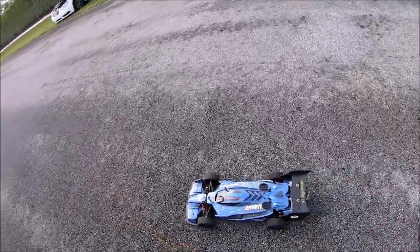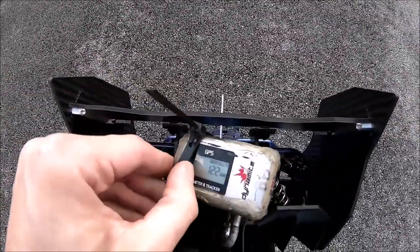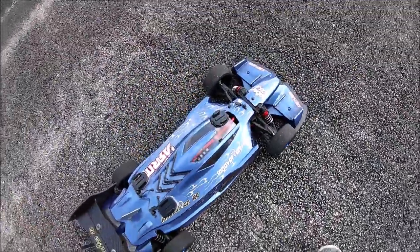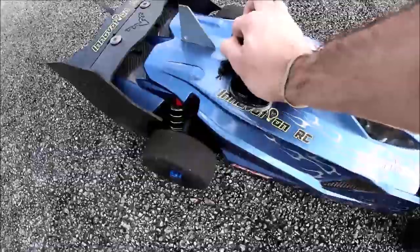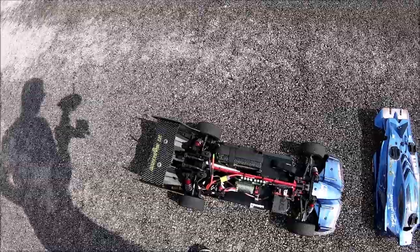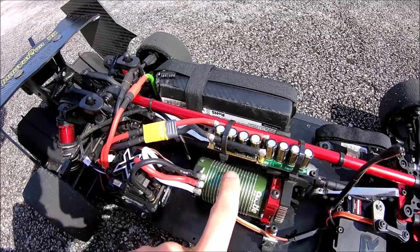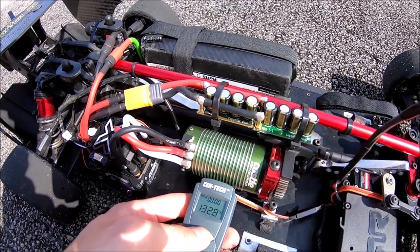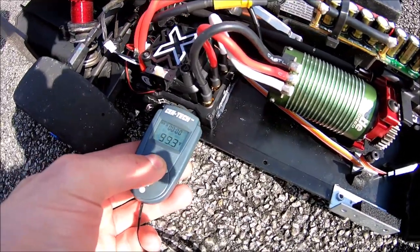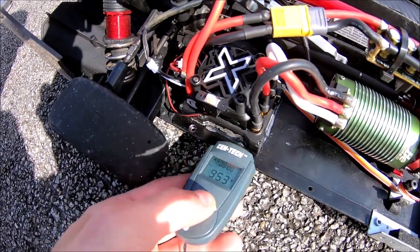So we ran 121 miles an hour before — a little increase to 122. Every little bit counts. Let's see what temperatures we got now. I also took the heat sink off so we're going to get a more realistic temperature. Yeah, 134 — that seems about right.